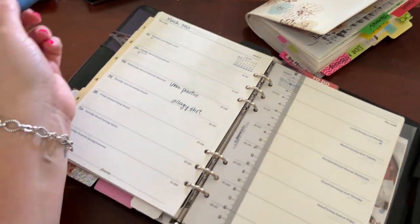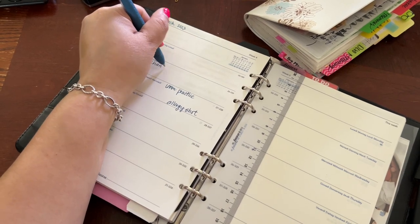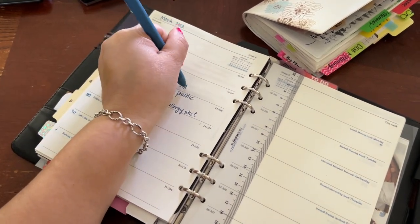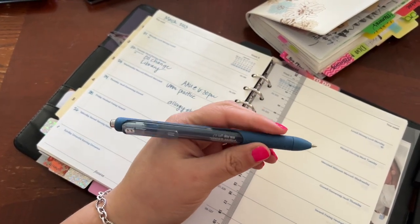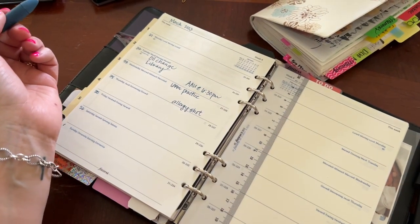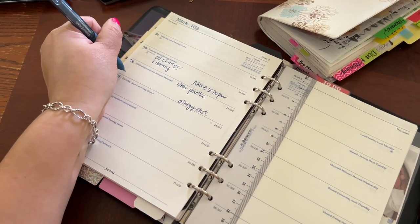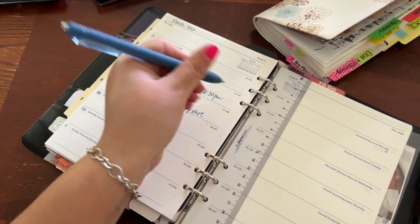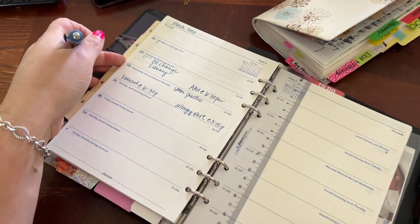It gives me an excuse to write. Over here, we did an oil change and then we went to the library. So I like using these inserts for an at-a-glance view of what we did. I am really loving this blue-black Paper Mate Ink Joy 0.7. I forgot what we did Monday, but it just kind of lets me know the things we've got going on. This is at 6:30 and then this is at 3:15.